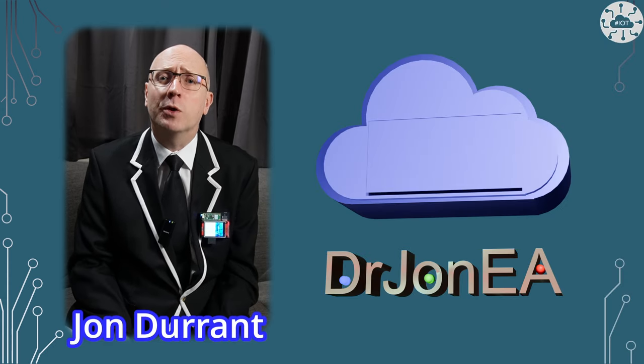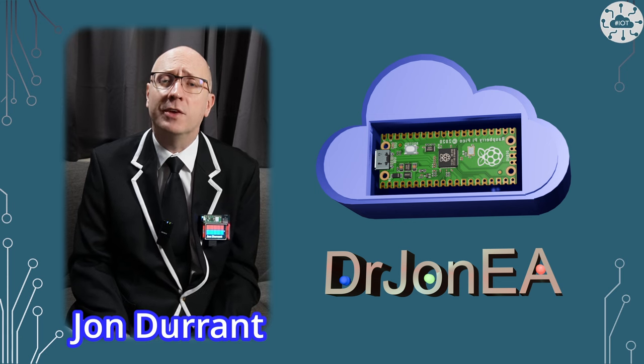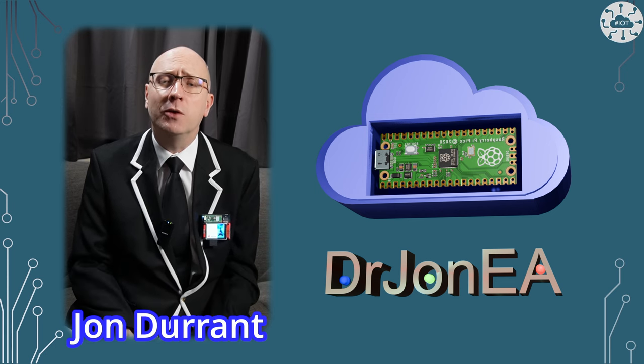Hi, I'm John, your concierge to the world of the Raspberry Pi Pico, robotics, IoT and other fun tech. Remember to subscribe and join the community.